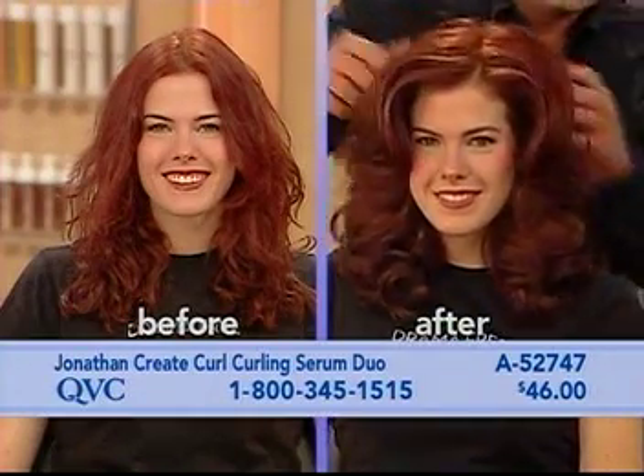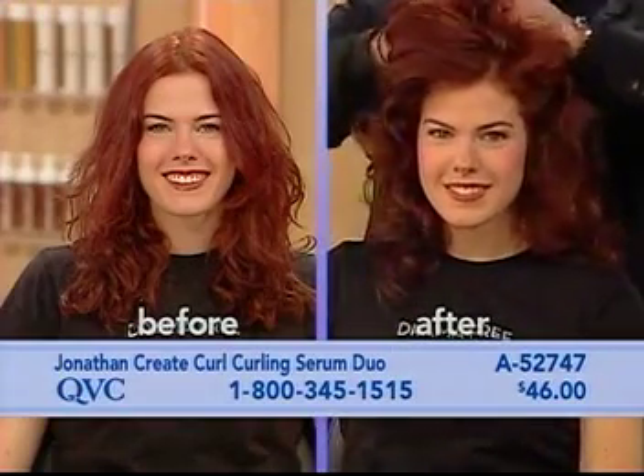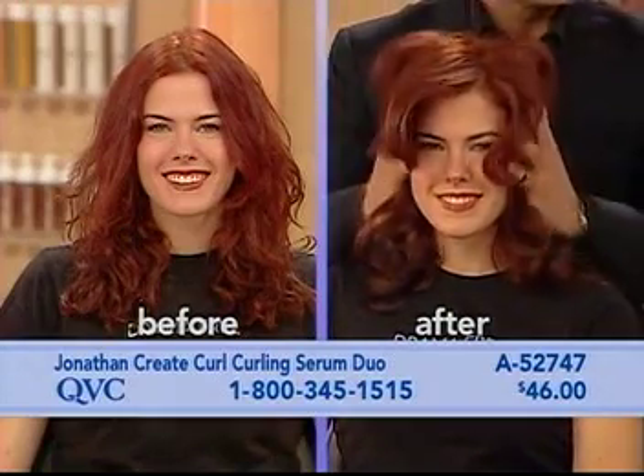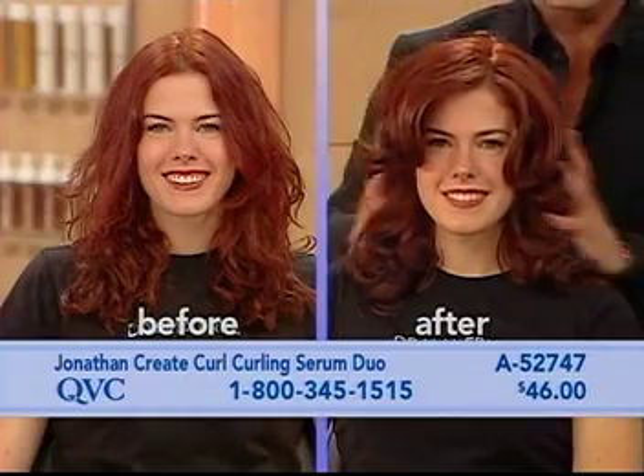This is unbelievable — research, breakthrough technology, working with a chemical engineer, making sure that everything was right from the product logo to the bottles. And again and again, this is what the Create Curl does, this is how it locks in the curl.